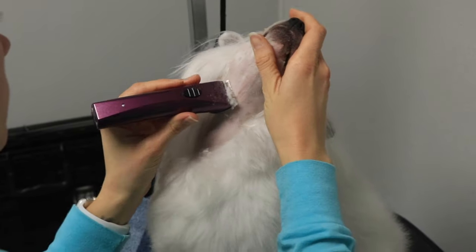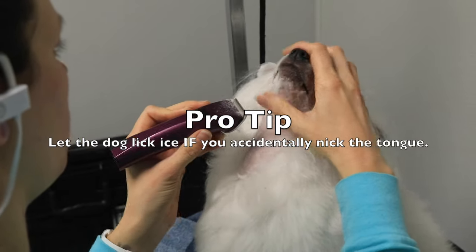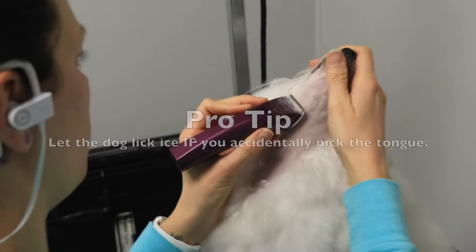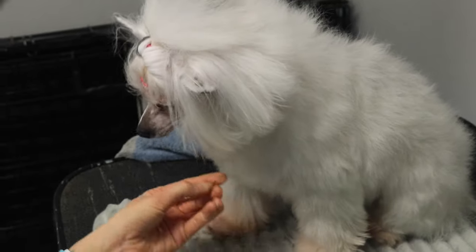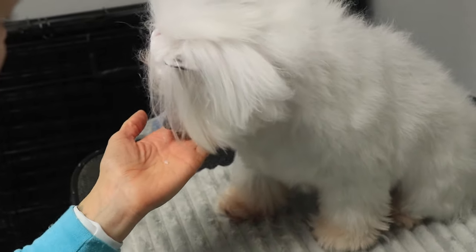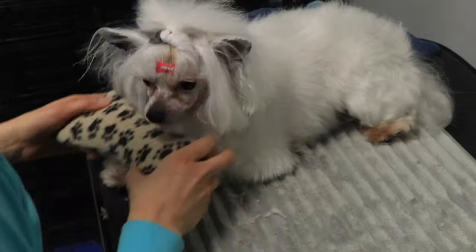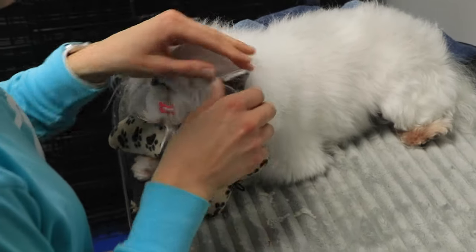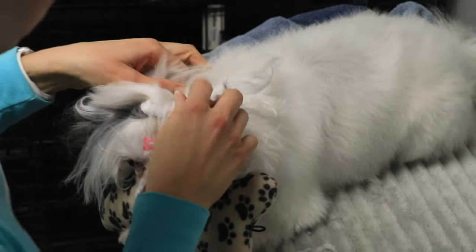Once you start to see that tongue, don't clip — just let them finish their licking and put their tongue away. If you do nick a tongue it will bleed for a long time, and if you can get them to lick anything frozen that will be most beneficial. I always have chicken broth ice cubes in my freezer just for that.